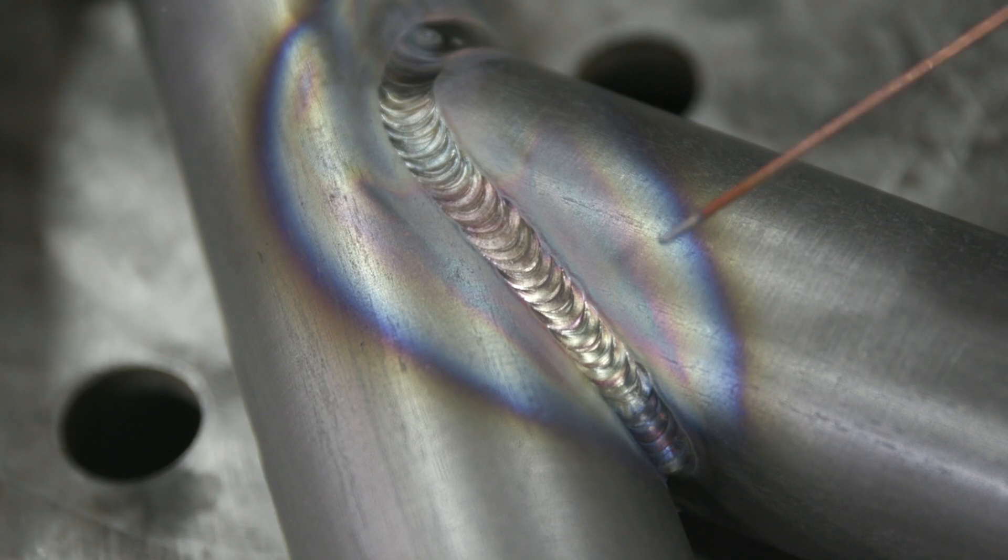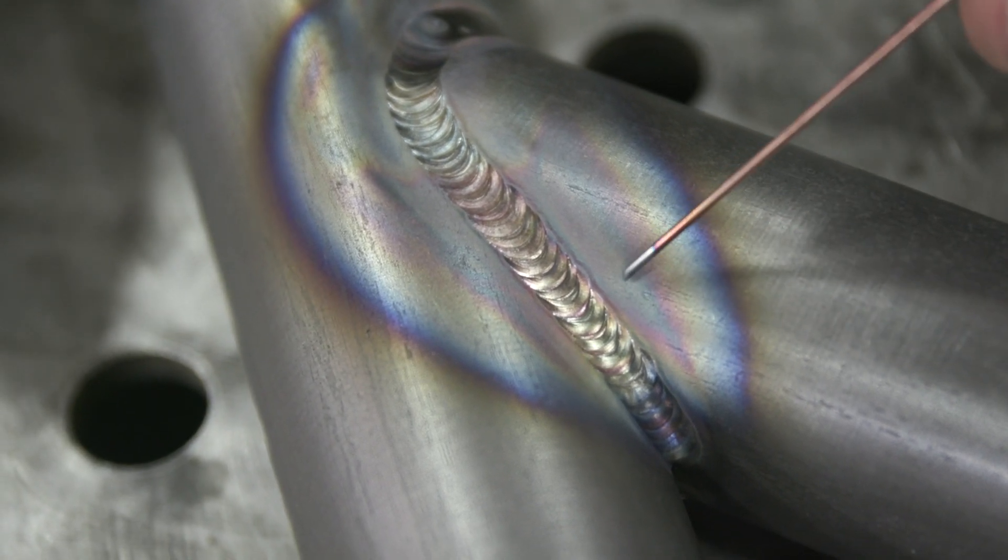Your step-over is extremely minimal to get that profile. If you step over too far you'll actually see a definitive toe line in the weld. Keeping the bead spacing tight allows you to maintain a continuous line on the toes.